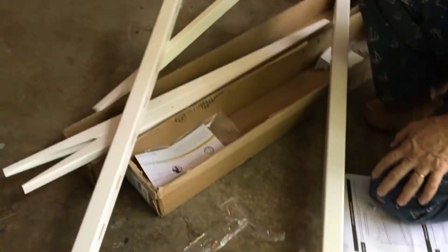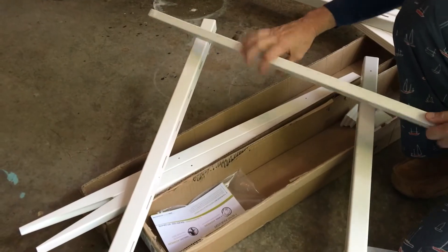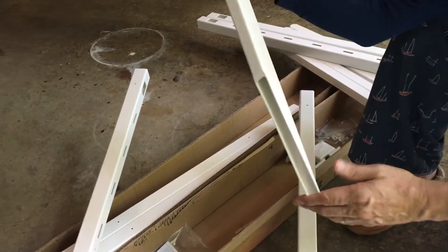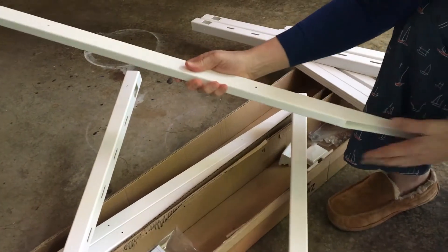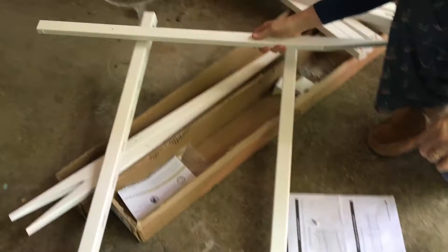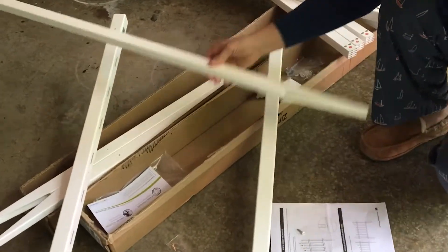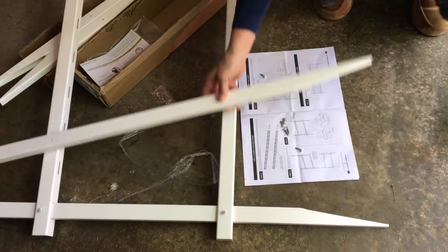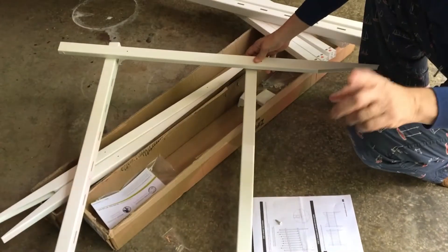Now I know these two rails are set. All I need to do is grab another post and do the same thing on this side, making sure that the diagonal edge of the post is facing the inside. When you look at them face to face, both slanted edges should be facing each other.